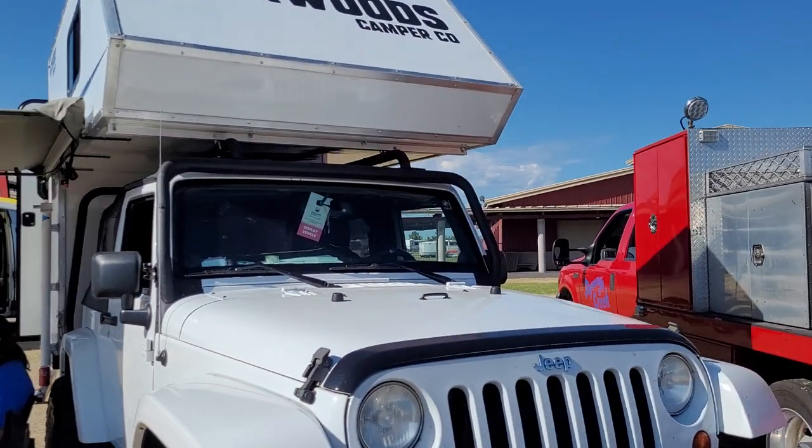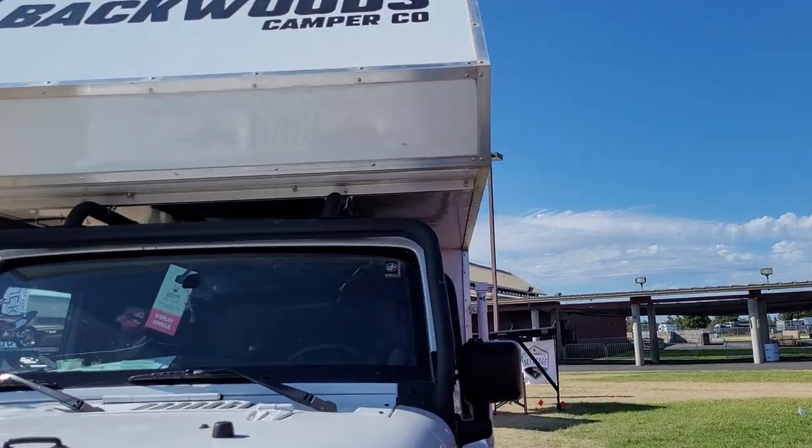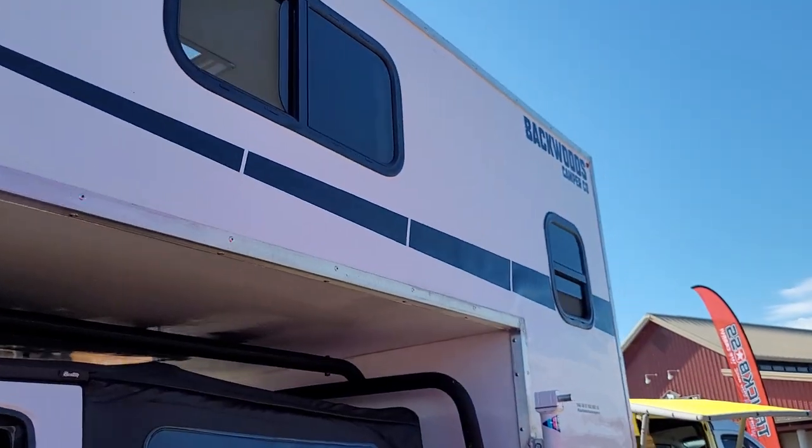Good morning from the Overland Expo. We're on day two, Saturday, and I was just going to give you guys a quick tour of our Backwoods Camper Co. camper unit for SUVs.